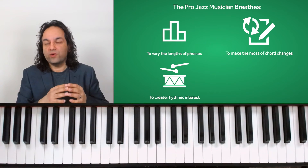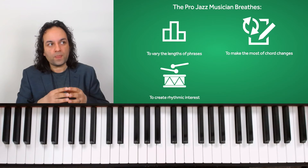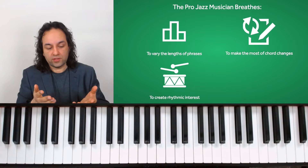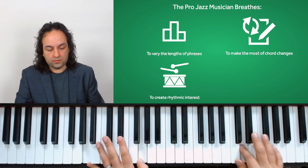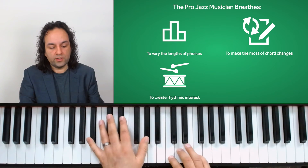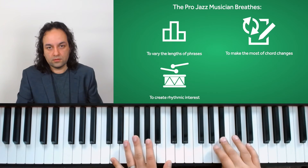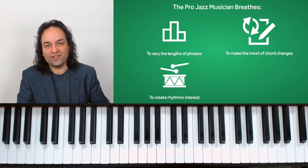A professional also breathes intentionally to create rhythmic interest. Let's say we've got a phrase that's all eighth notes or quavers. Here's a phrase that's all quavers — now let's cut off the first note: one, two, three, and... already we've got something more interesting going on.